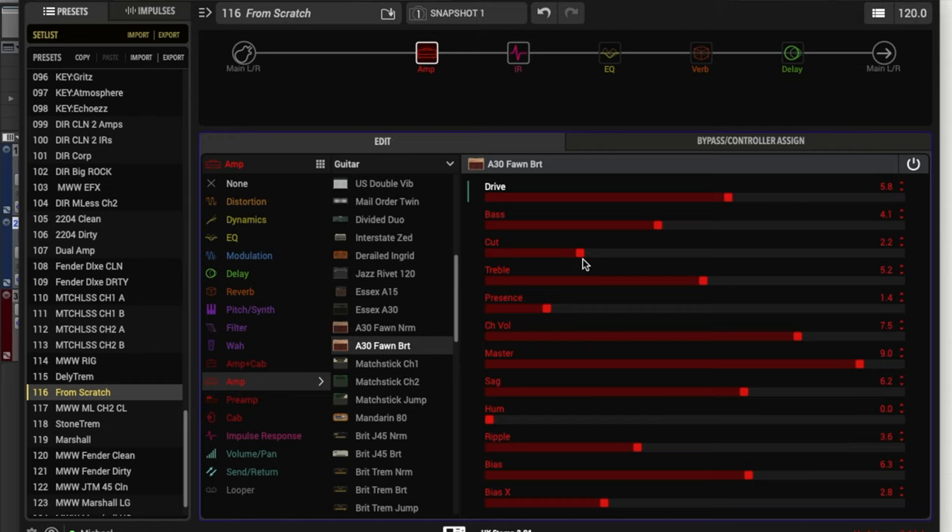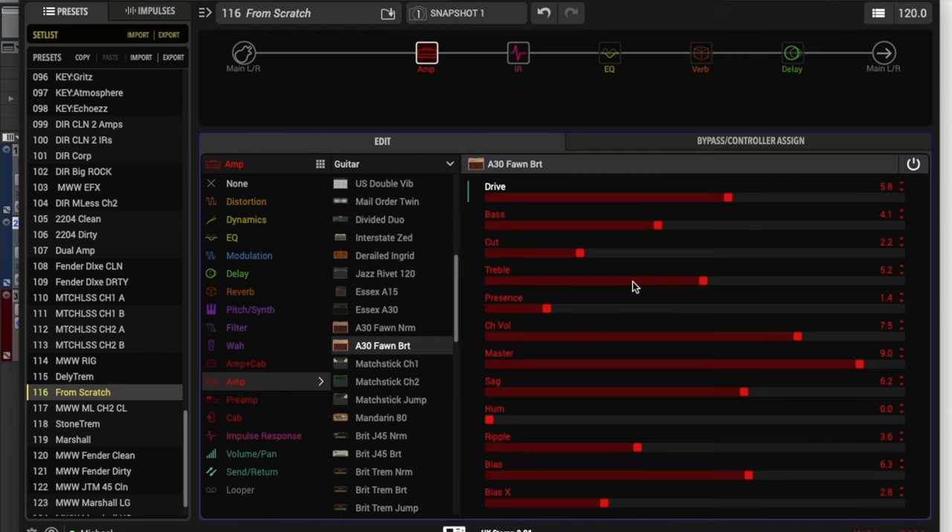Some of these controls are going to vary between what amp or model you're using on the HX Stomp, so keep that in mind. Next we have the cut control. This is similar to the Matchless model in that as you turn it up, you're actually getting less treble — it's cutting the high frequencies. Next we have the treble, which is a different high-end frequency control. One thing to note with the cut and treble controls: they're interactive because they both deal with high-frequency content — the brightness of our overall sound. If you adjust the cut first and then adjust the treble, you might want to go back and adjust the cut again to see where that's sitting. They're interactive and affect each other, so you may have to go back and forth between the cut and the treble to get it where you want it.